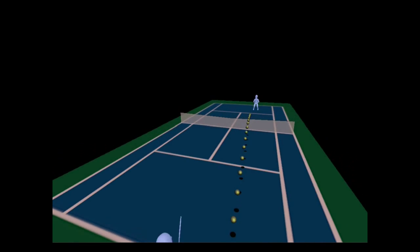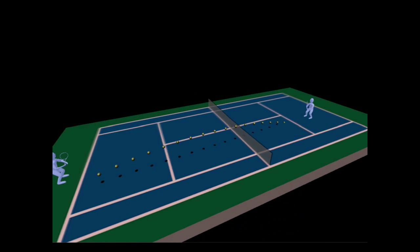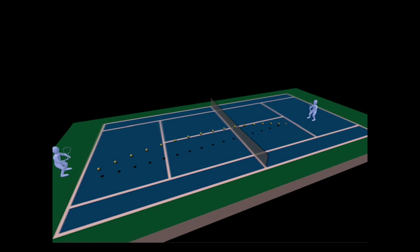As you can see, the outcome of this shot is a ball that lands short on the other side of the net. This gives the advantage to player two on the right, who is able to move forwards up the court and attack this ball.